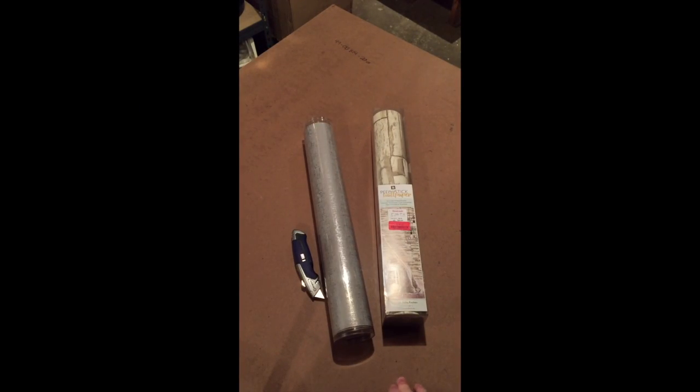Hey guys, I'm in the basement and I'm going to show you a quick and easy way to make a cake backdrop. This is a piece of masonite board — it came on the back of a mirror. I took the mirror out, took the styrofoam and cardboard off the box, and I've been hoarding this piece of wood because I knew I could do something really great with it.